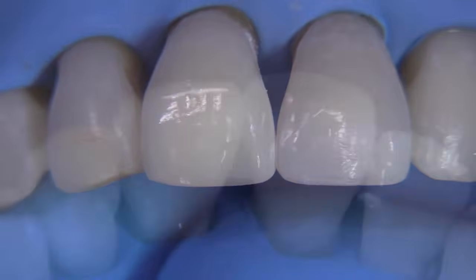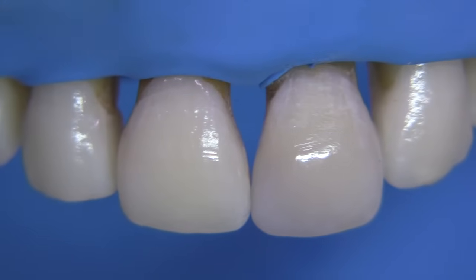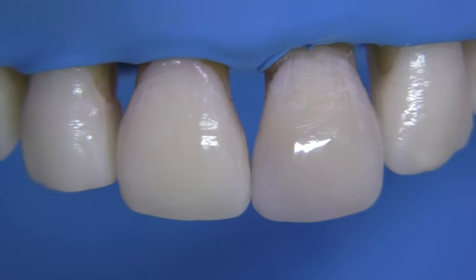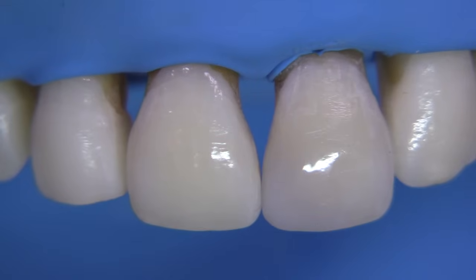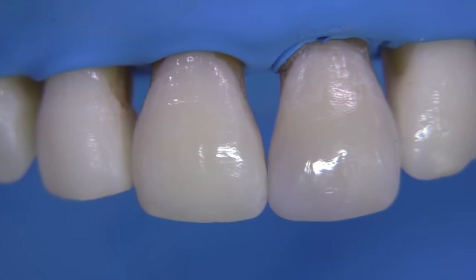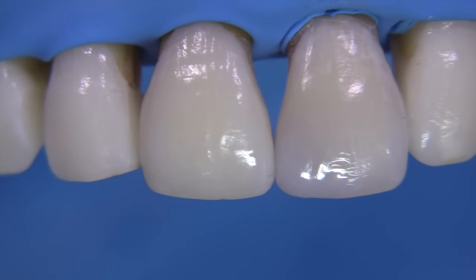Your eyes are more drawn to the texture than to the fact that we don't have a perfectly optimal shade. Getting this to match perfectly is really difficult, but I think we did okay — we have pretty good lingual contours and a decent final result from the facial. We can always do better. Thanks for spending a few minutes with me watching this video — I hope it helps. Give me comments and feedback. Take care, thanks.